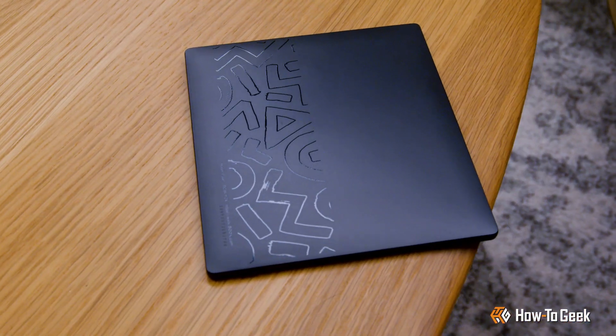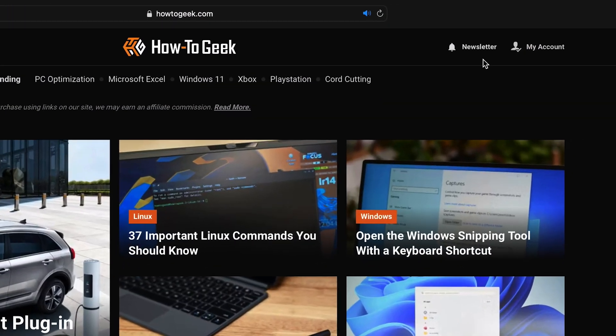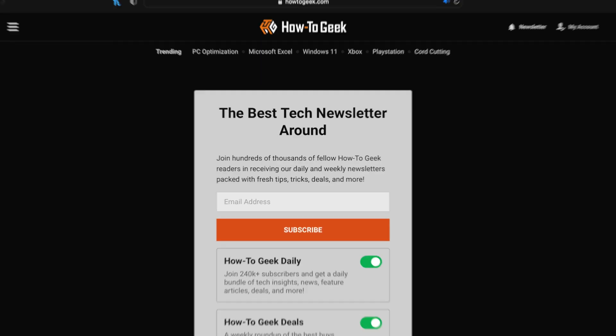Well, that's a wrap on the Books Page Reader unboxing. Don't forget to subscribe to the How to Geek newsletter for the latest tech updates and reviews. Until next time, this is Grizz, signing off.